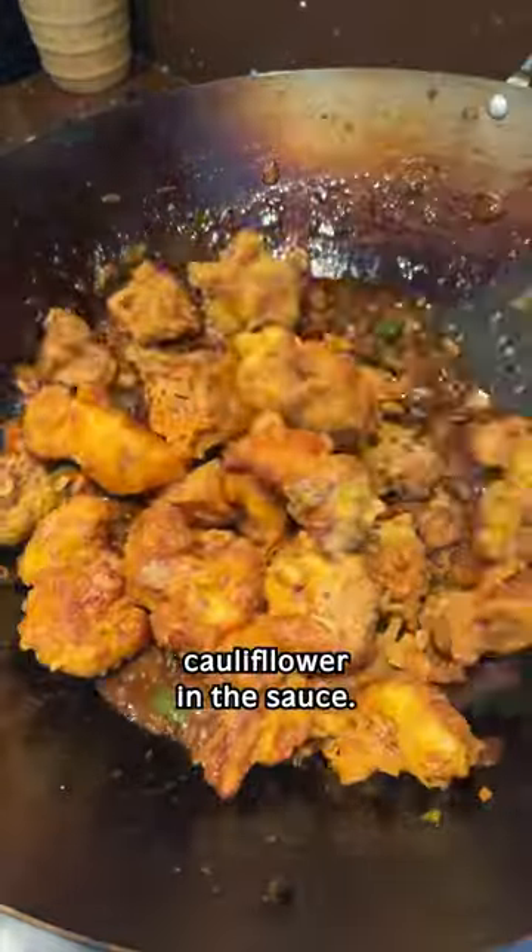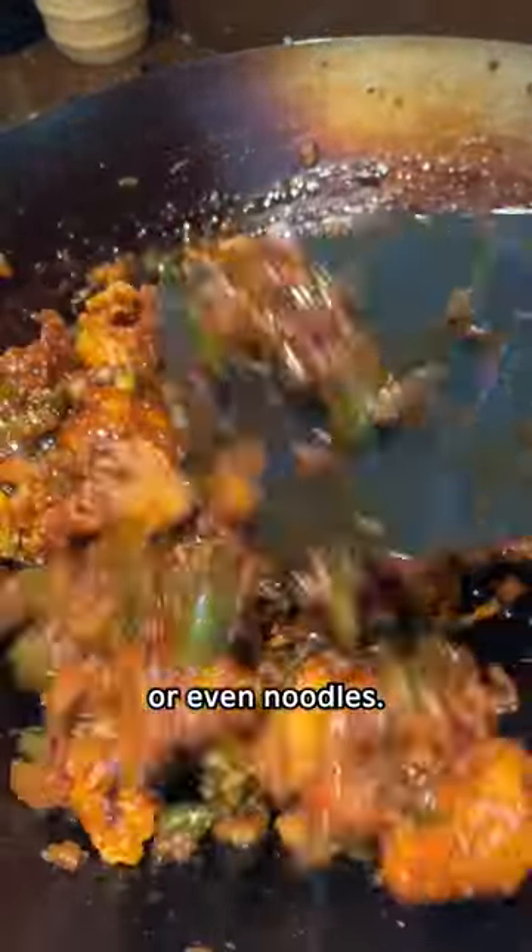Then gently toss your cauliflower in the sauce. I like serving it on its own, with rice, or even noodles.